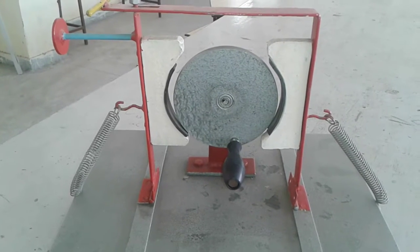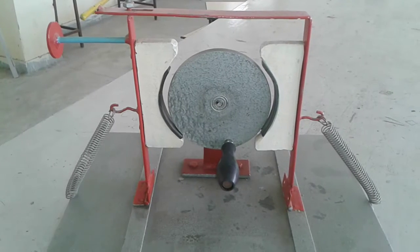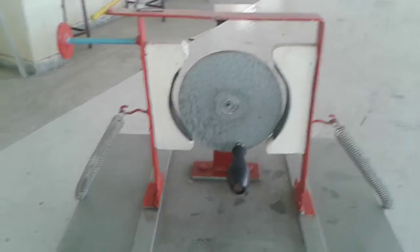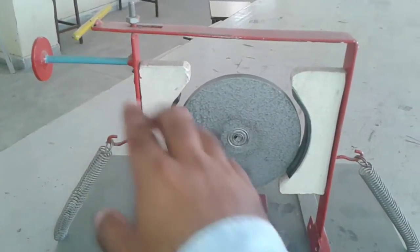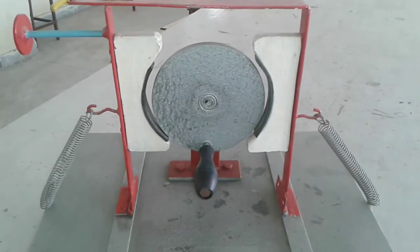Today we learn about the double shoe brake. As discussed in the last video, we covered the working of the single shoe brake. Here we are using the double shoe brake, in which we have a drum and two shoe brakes on both sides. This is the brake lever.